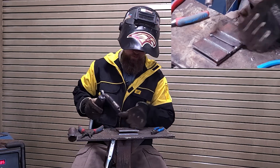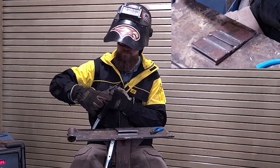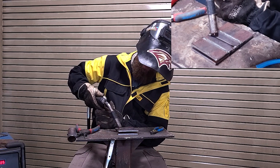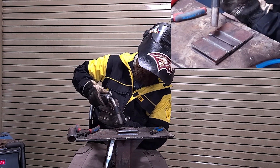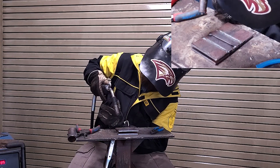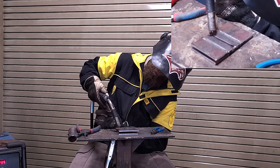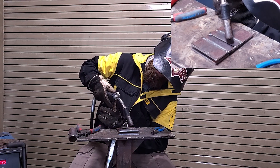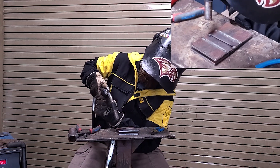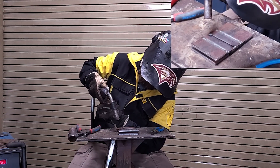Nice and steady — clip that wire and go right down the center, leading that puddle, trying to be nice and consistent. Keep your gun angle right. You can see how my finger is just propping this gun up — that helps me from having to hold and suspend it. You can get your hand up there and do the same thing. Whatever it takes to keep this nice and consistent.